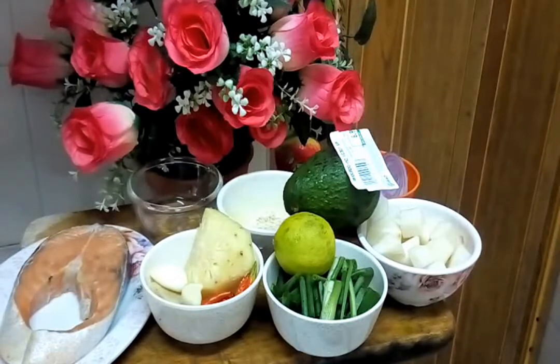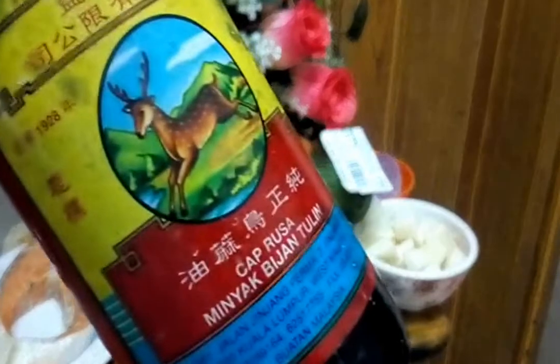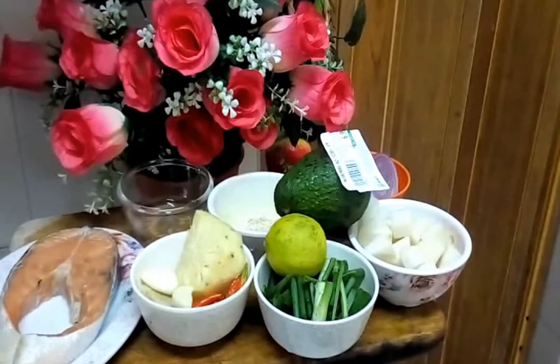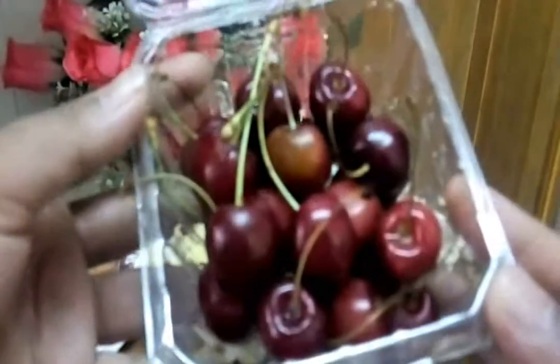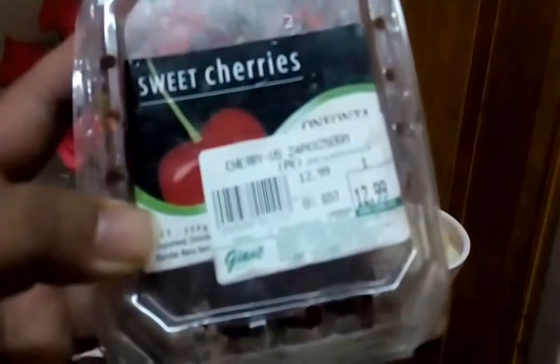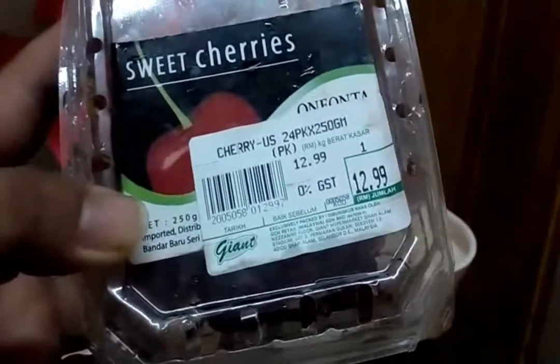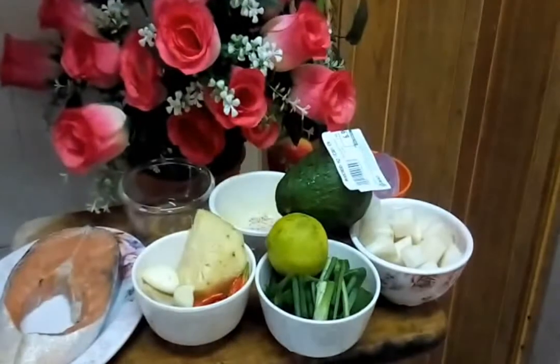And I need this one — what we call minyak bijan. Kita perlukan sesame oil sikit. And then, last but not least, we need this one — tada! This one is a cherry. Fresh cherry. Cherry dari US, RM12.99 untuk 100 gram. Because cherry ni sedap kalau kita letak atas kita punya nasi — kita punya poke.